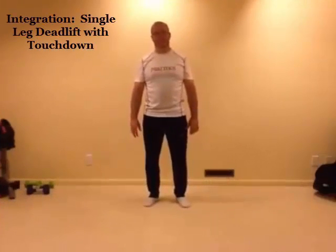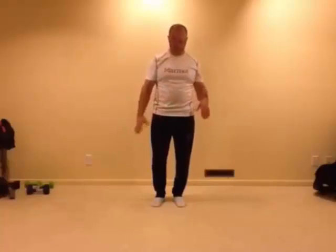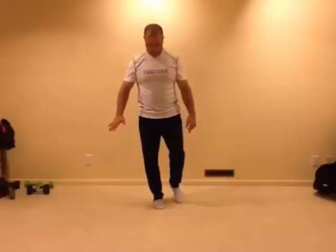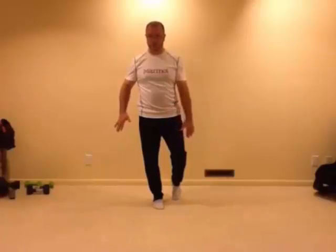For the single leg deadlift with touchdown, we start off the same way as the single leg balance: cueing the arch in our foot and pushing through the ball of our foot. Then, with the opposite hand, we're simply going to touch the foot that is on the ground.